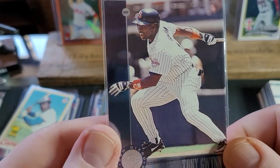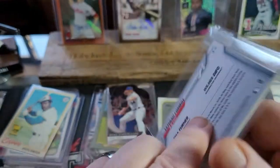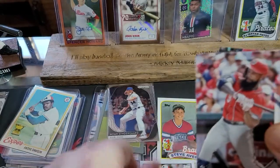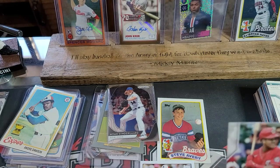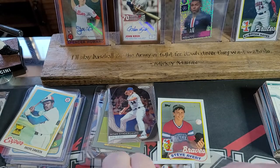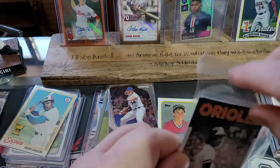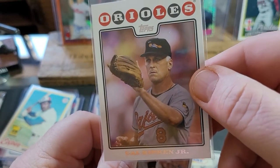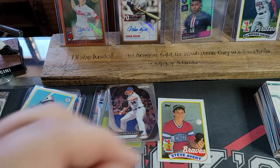Got another Tony Gwynn — look at that. Tim Raines, 35th year. There's a Trea Turner on the back. There's an Eric Thames — if you remember a couple years ago he came back from Japan and was just hammering home runs. And there's a team card. Look at that Cal Ripken — look how white his hair is. Eddie Murray with the Orioles.